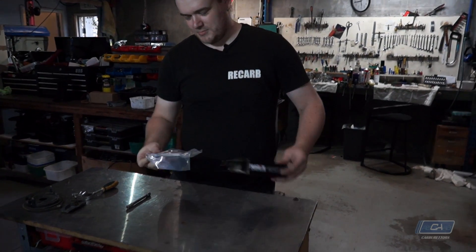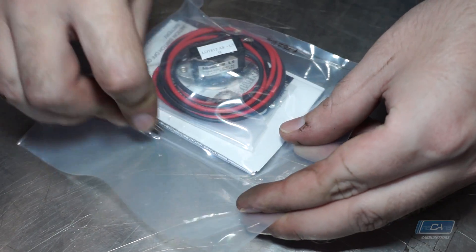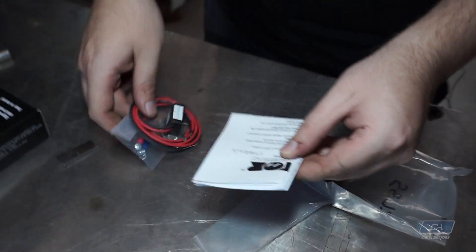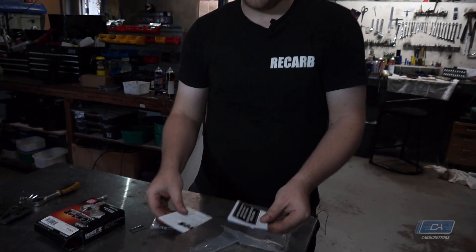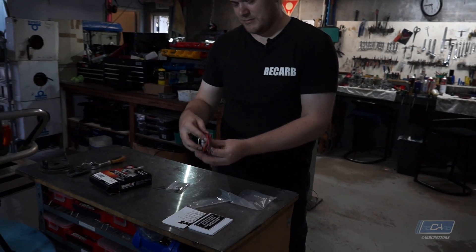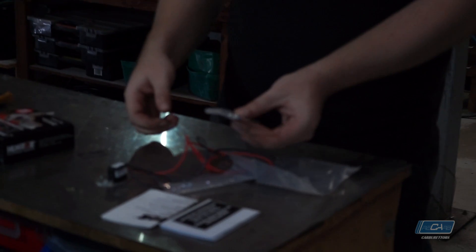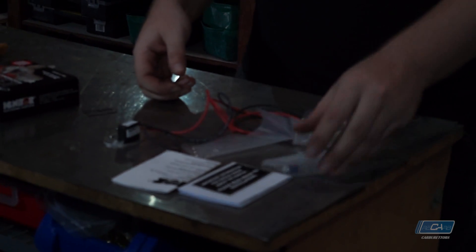I'm busting out the Petronix — let's see what we get in the kit. Not much, but that's all we need. We've got our instructions. Please do read these before you install it. The Petronix system itself, and a couple of miscellaneous screws and wiring bits.